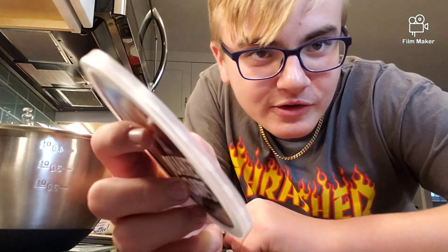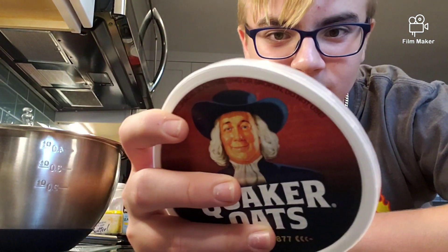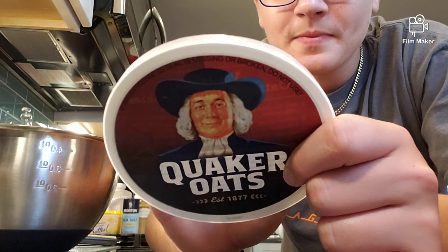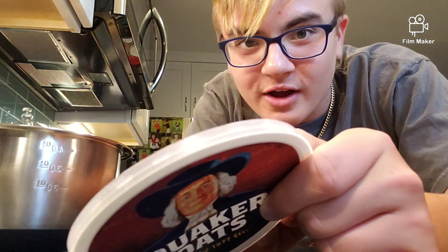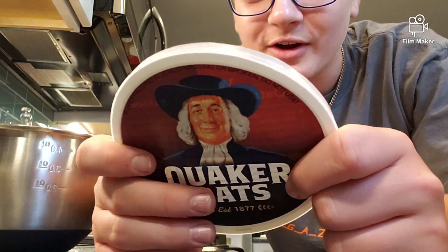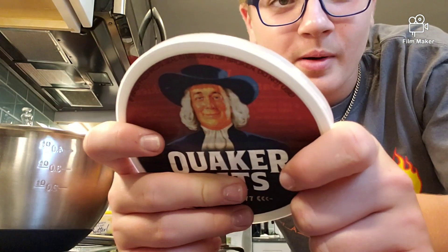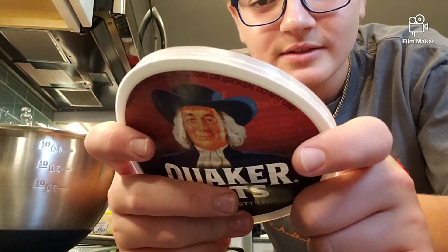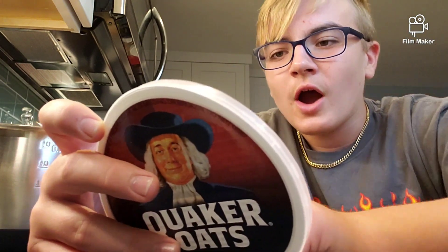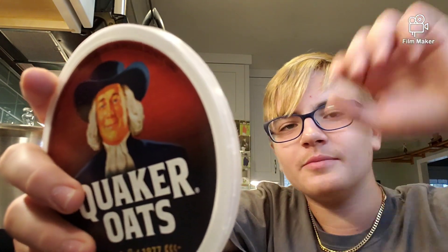You're gonna need a half cup — one stick and six tablespoons of butter, softened. Three-fourths cup of brown sugar, half a cup of granulated sugar, two eggs, one teaspoon of vanilla, one and a half cups of all-purpose flour, one teaspoon of baking soda, one teaspoon of cinnamon, and half a teaspoon of salt, which is optional.